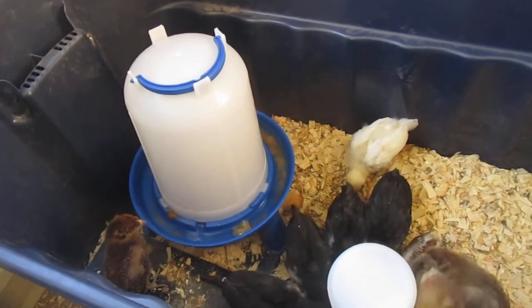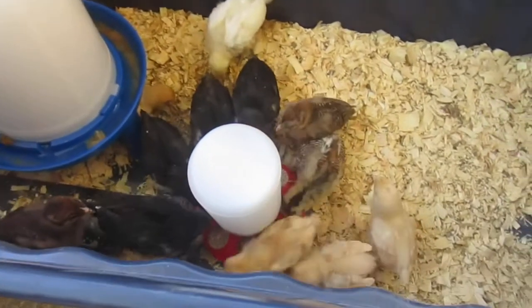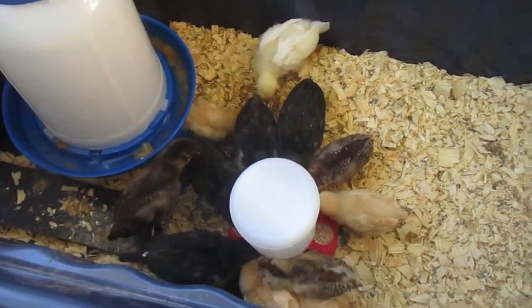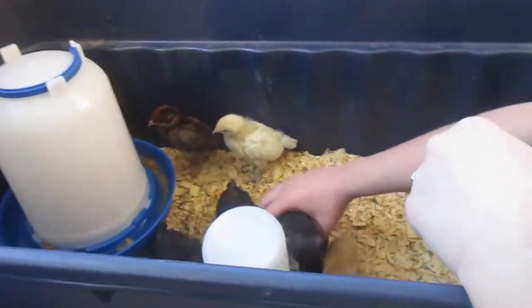We got three — or four — Buff Orpingtons, four Americanas or Easter Eggers, and four Black Australorps. The Buff Orpingtons and Black Australorps lay a lot of eggs.